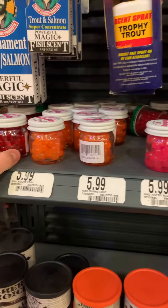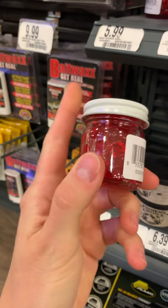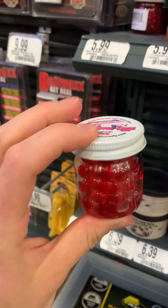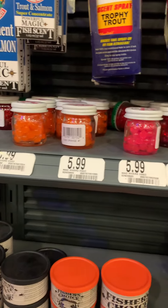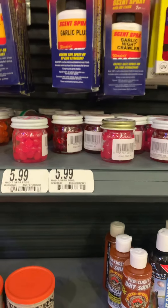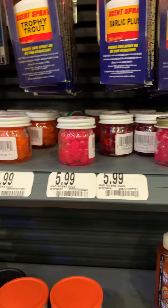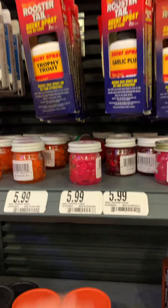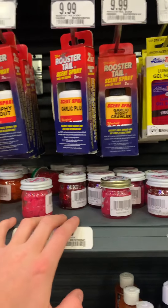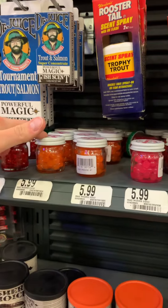Bingo — this is probably the most common bait that I sell. These Mad River eggs — they're a colored soft plastic — and they have them here. This is exactly what I sell in the store, same price too. They don't have chartreuse, which is one of my favorite colors, but either the red or the orange would also be great.